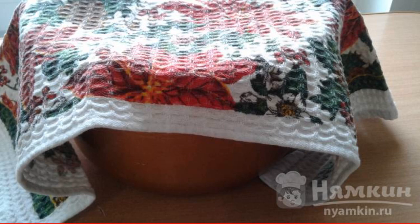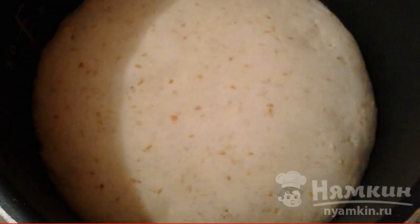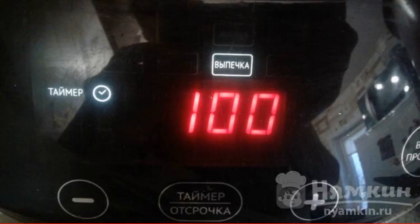Put in a warm, not hot, place — or wrap up with a warm blanket — for one hour to lift. That's how your dough will rise. Then put the form with the dough in a slow cooker; in the menu select baking and set the timer for one hour.